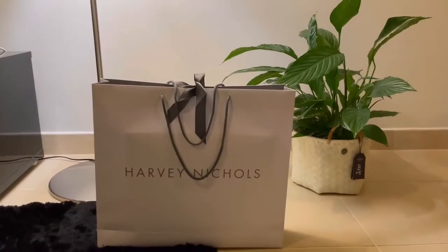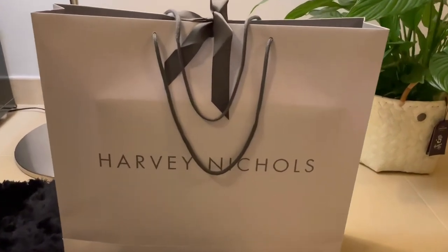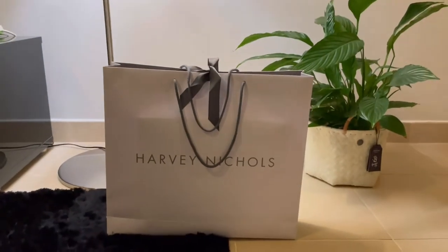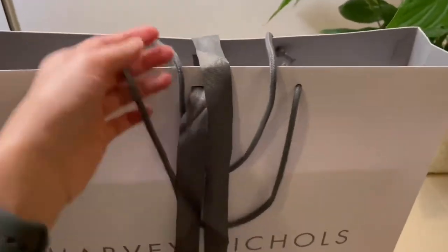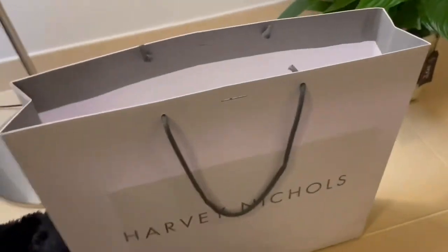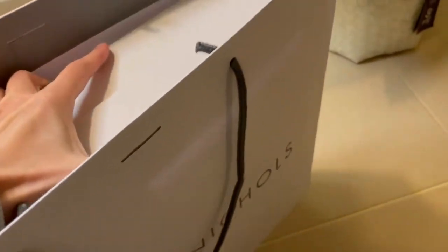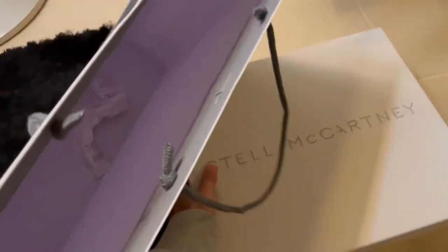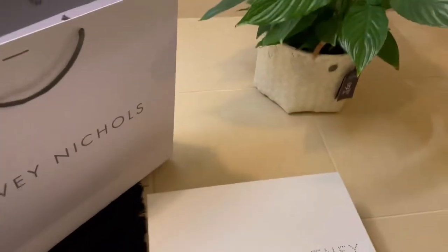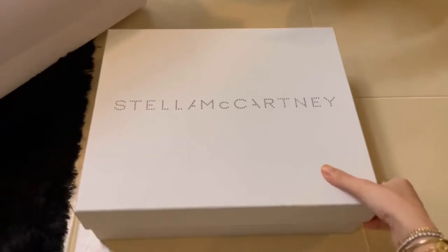Hello hello! Today I'm unboxing my box of happiness from Harvey with Love. No one hands you sorry — okay, let me see what is inside my big bag, box.